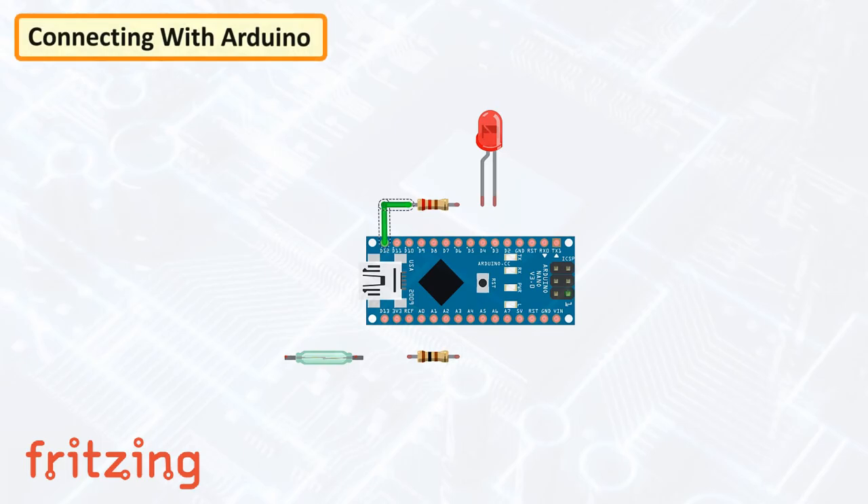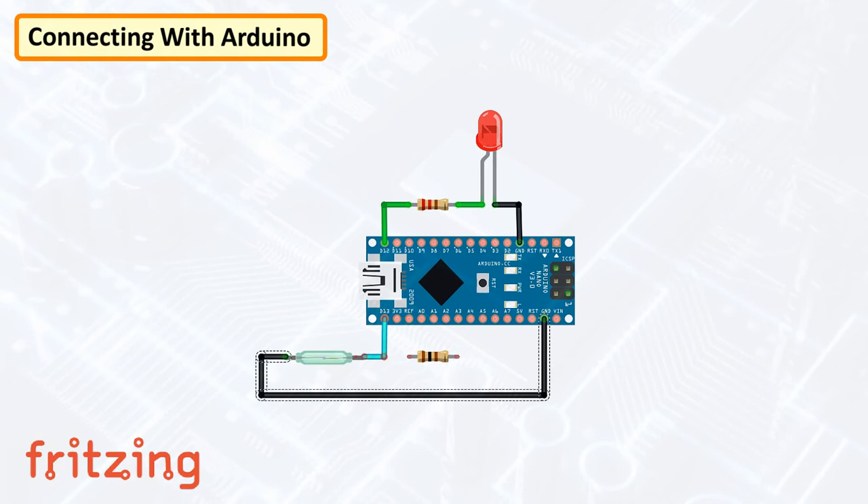Now let's connect the reed switch to an Arduino. Connect the LED to pin number 12 of the Arduino, then connect the reed switch to pin number 13 and ground the other end. We also need a 100 ohm pull-up resistor connected to the same pin to allow a controlled flow of current to the digital input pin. You can also use the internal pull-up resistor of Arduino for this setup.